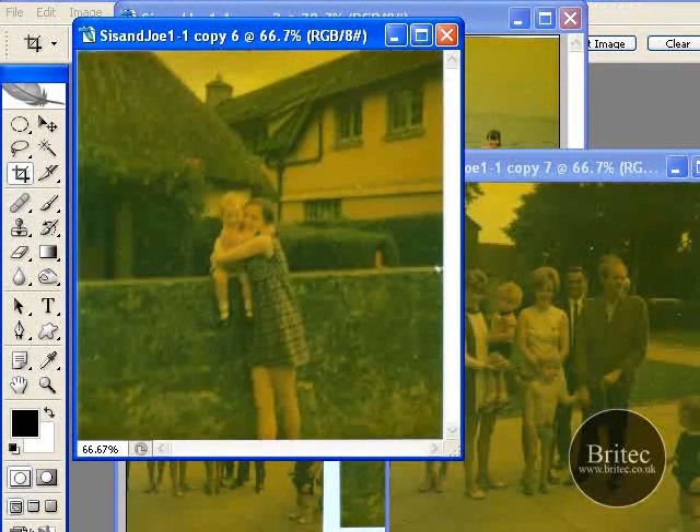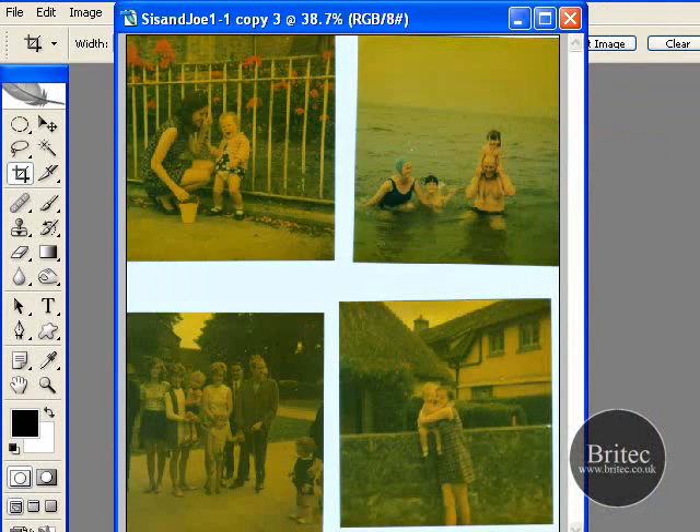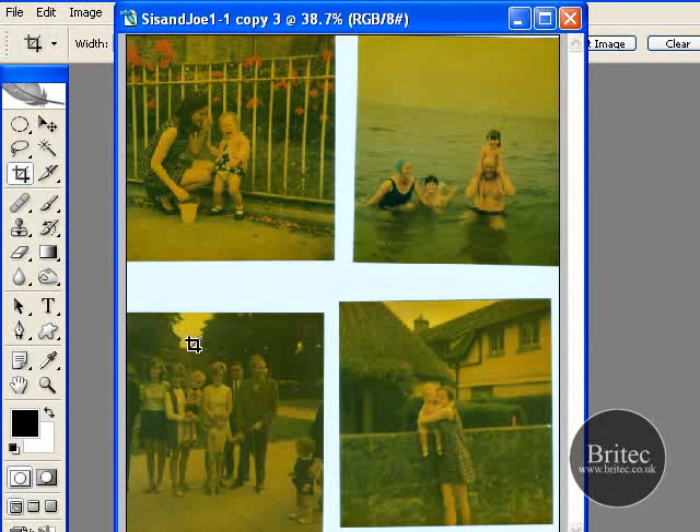Which is really, really handy — it's a right time saver. I use that quite a bit once I'm scanning photos in. Because I hate scanning, it's boring. And if you've got hundreds of photos to do, just fill the scanning bed up with photos, hit scan, save all your files like this, and then just automate them all in one go. It's so much quicker.